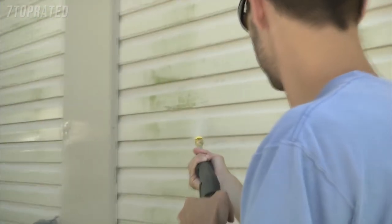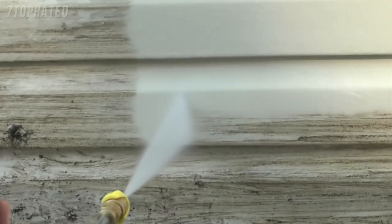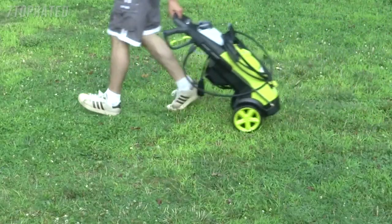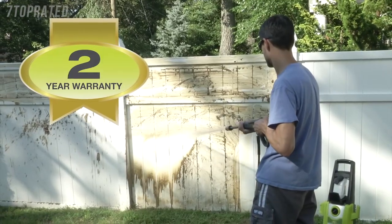From porch to patio, siding, shutters, wooden decks, furniture, and cars, Pressure Joe cleans them all. Weighing only 31 pounds, Pressure Joe wheels easily from one dirty job to the next. You name it, you aim it, grime is gone — and every Pressure Joe is backed by a full two-year warranty.